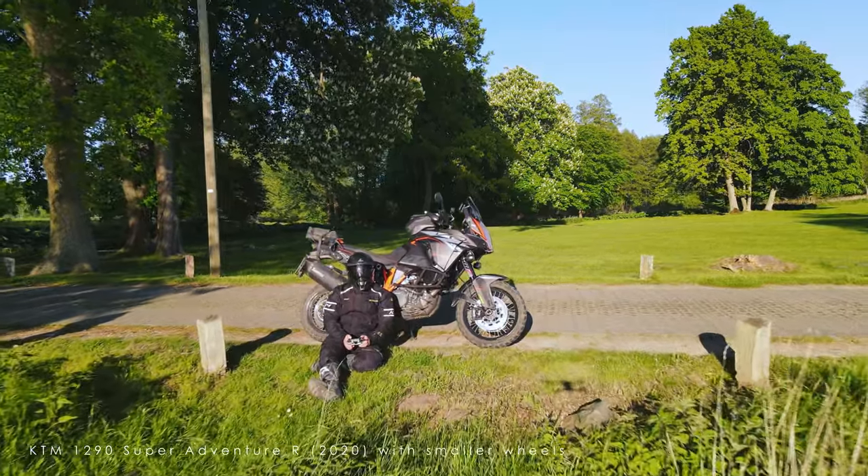I still have that wheel set and was curious to see what would happen if I installed it on my current bike, the 1290 Super Adventure R, which comes with a 21-inch front and 18-inch rear. Since KTM designed the bikes to work with both wheel sizes, it's actually very easy to change. The rear wheel is super easy to swap, and the front wheel has a bit more gap in the fender but it's not a big deal. One thing to pay attention to: with smaller wheels, the side stand becomes too long, so the bike stands pretty upright and can tip over easily if wind blows in the wrong direction.